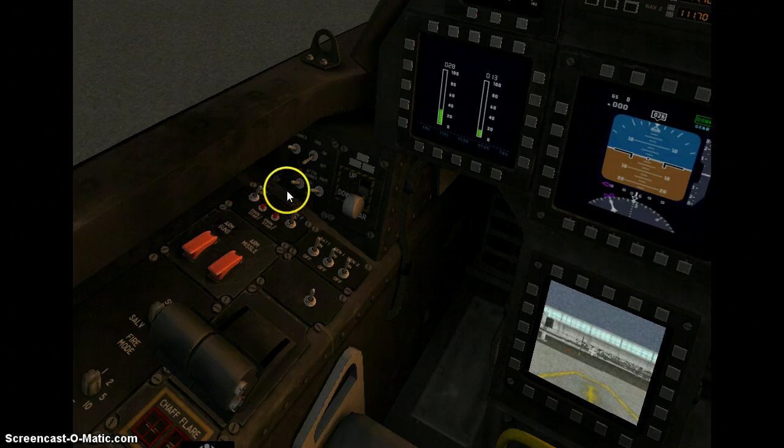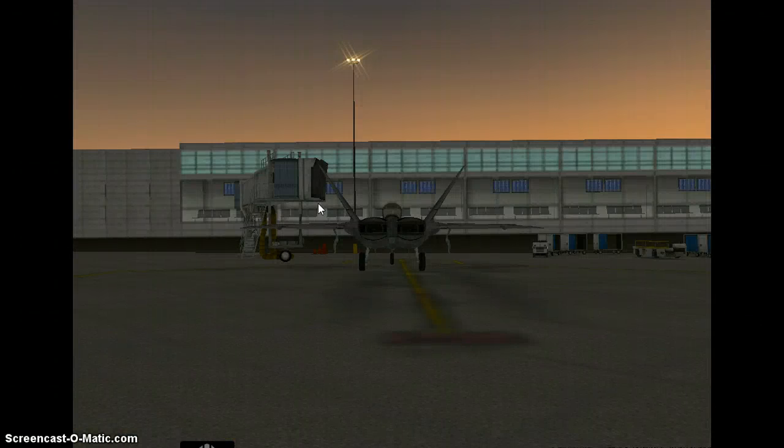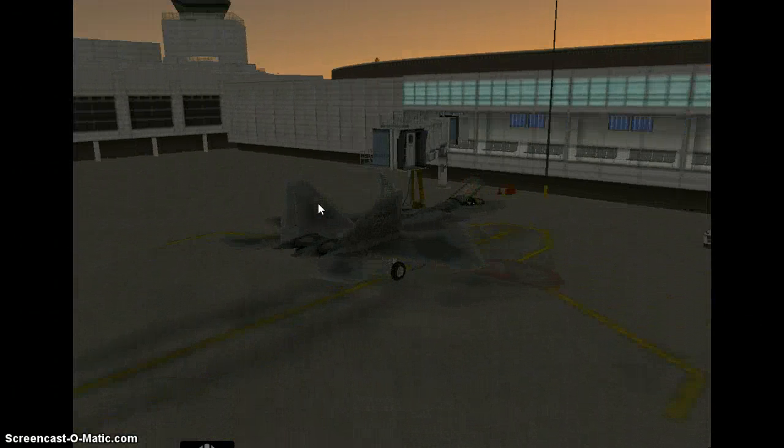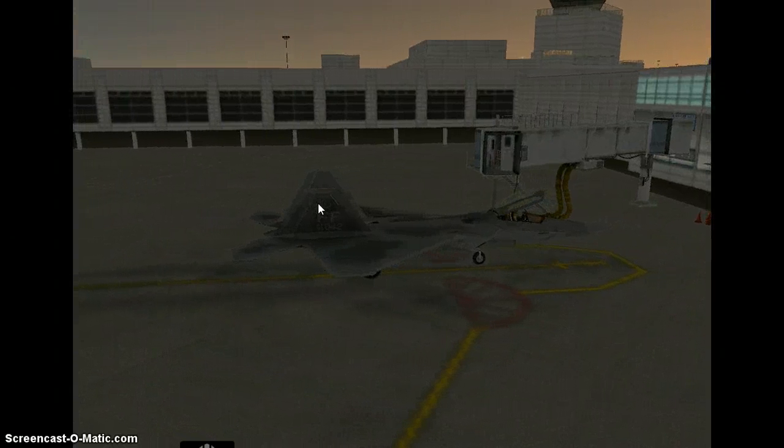And we will turn off our afterburners — afterburner left, we will turn off our afterburners. Thank you for listening to my tutorial on how to start an F/A-22 Raptor.